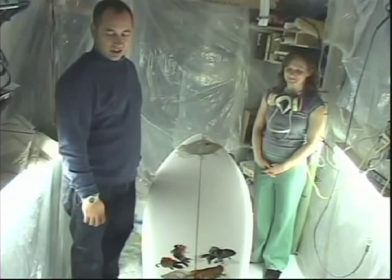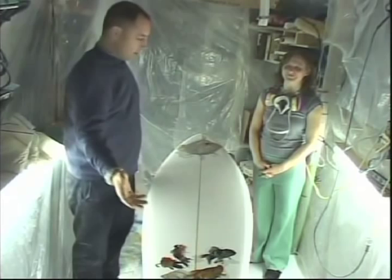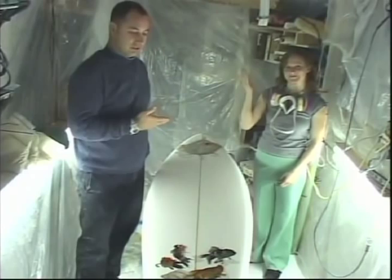A lot has changed since the last time we were together. Not only did Mario cut my hair, we've got art on the surfboard. This is Andrea Nutella 3000, Art Assistant.